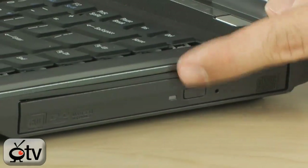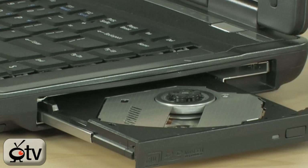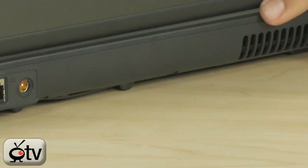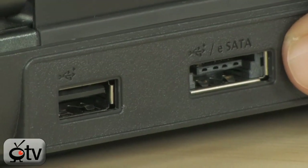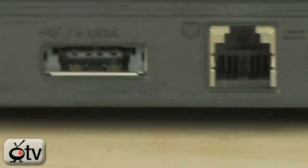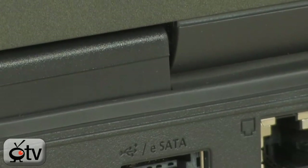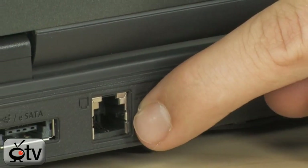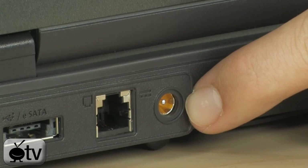Moving over to this side, there's a very nice DVD-RW drive that handles just about everything — dual-layer disks, single-layer disks, plus R, minus R, RAM, ROM. On the back, you have another USB 2.0 port and a combo USB 2.0 and eSATA port. You have a ton of USB 2.0 ports on this laptop — one of the most I've ever seen. There's also a V.90 56K modem and the power port.